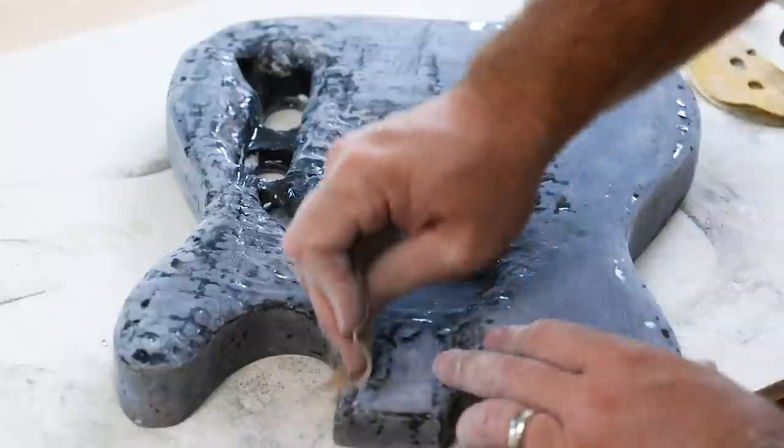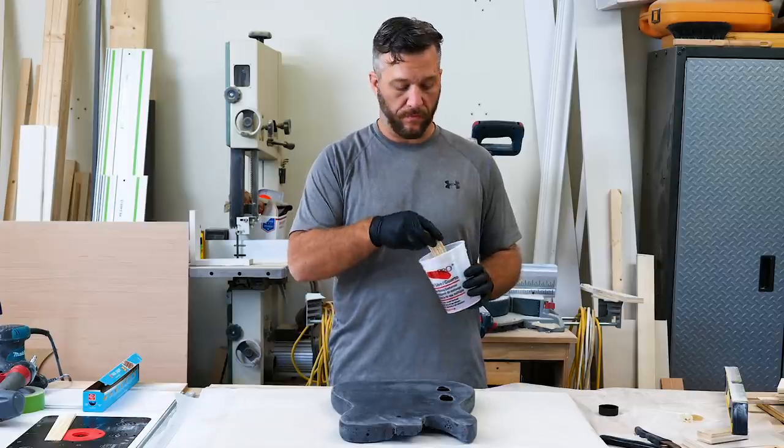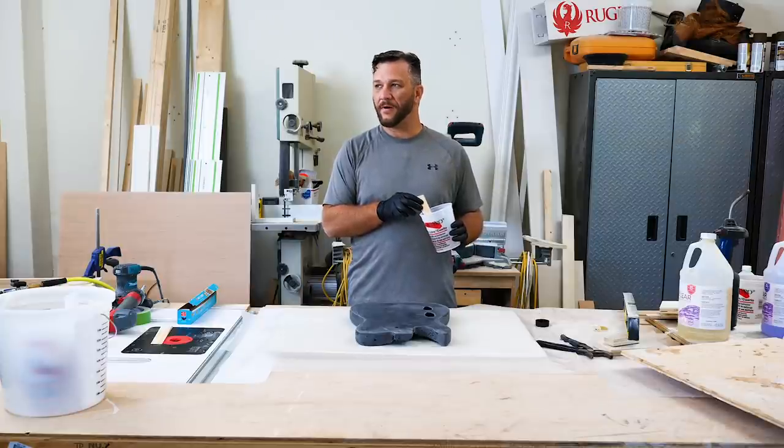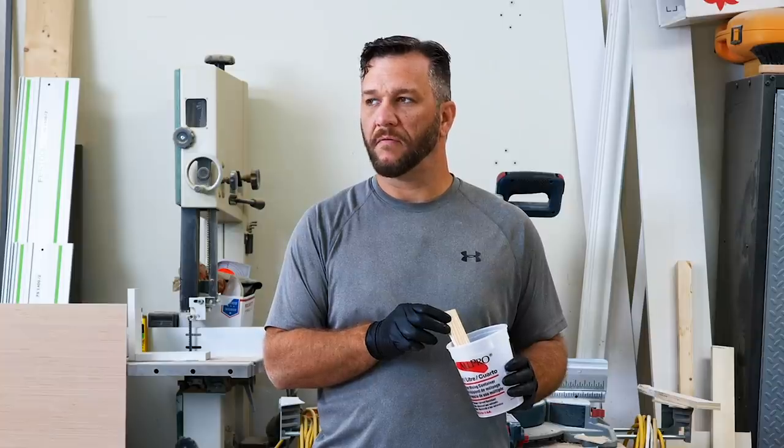I've got it sanded and leveled up, and hopefully this will be the final coat. Have you seen my wax paper? Wax paper? Yeah, the stuff I bake with and make candy with. Wow, okay.